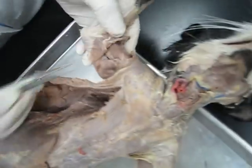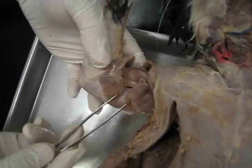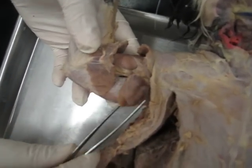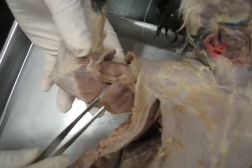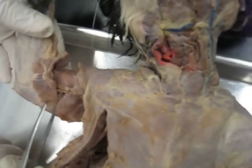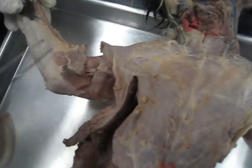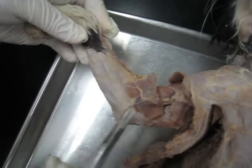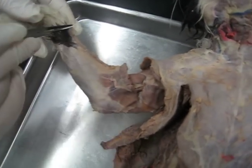From this view, this clavobrachialis muscle here — this is the epitrochlearis. Is that brachioradialis? Brachioradialis is actually inside here, so if you make an incision here, it's the muscle that's basically going from this point to this point.